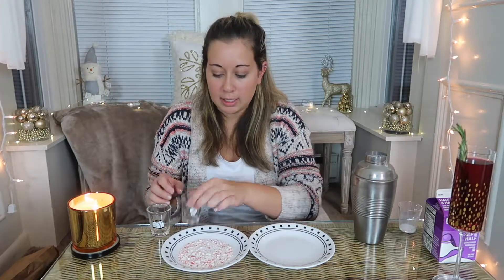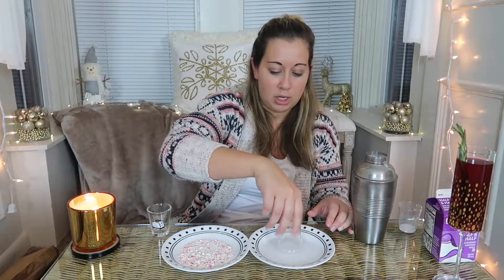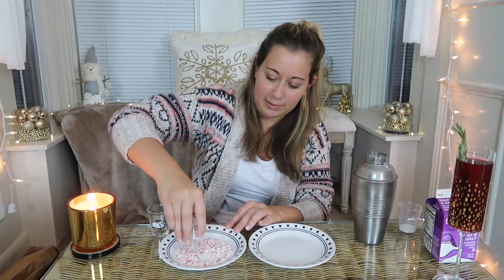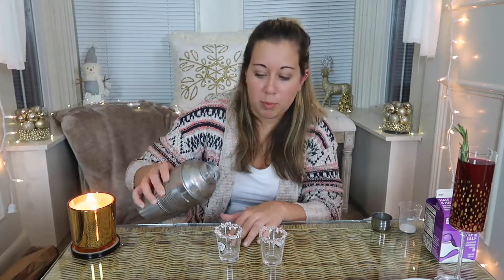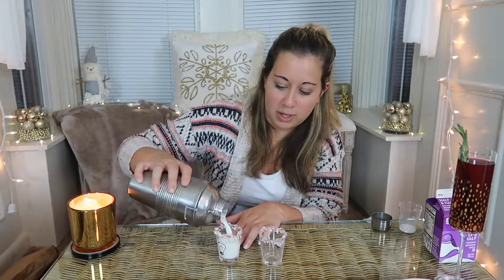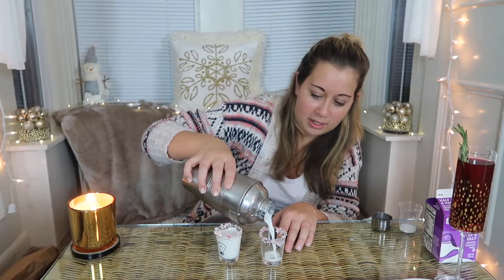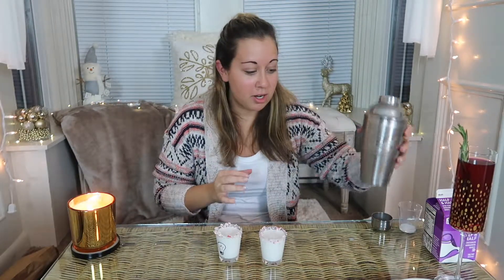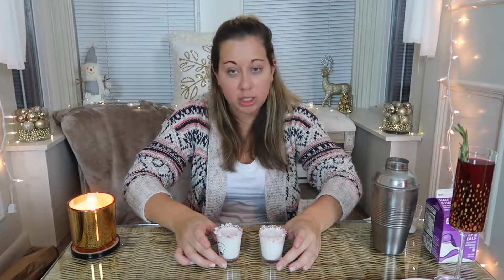Before I pour it into my shot glasses, I'm going to rim them. Here I have some simple syrup — which is equal parts water and sugar — and some crushed up candy cane. I'm just going to dip my shot glasses in the simple syrup and then get the candy cane on there. And now we'll pour. These look good! And that's it for the white chocolate peppermint shooters.